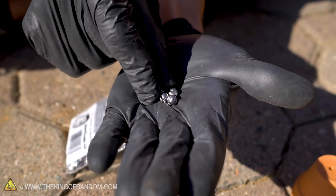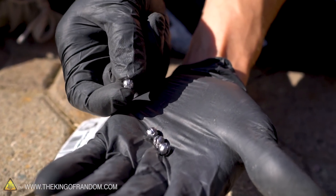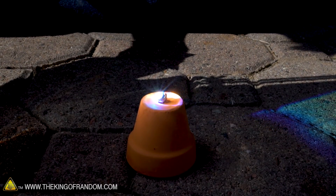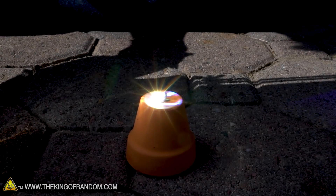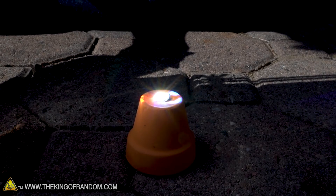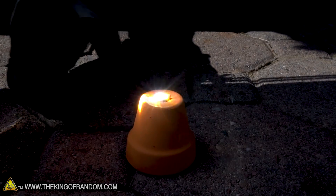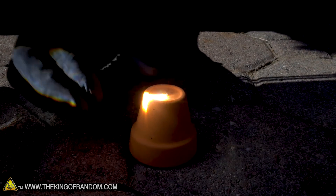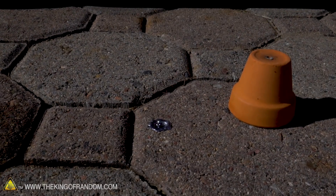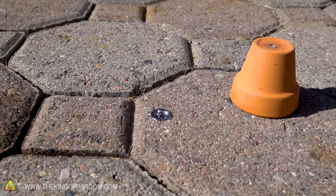Let's see what's next — this is lead fishing weights. Lead has a pretty low melting temperature, so I'm fairly optimistic that we can at least get these to soften up. That is starting to melt — yep, that took all of like five seconds. It's liquid, and there's a little hole in the bottom of this pot and it just fell right down through the hole onto the brick below. So lead melts extremely fast with the solar scorcher.